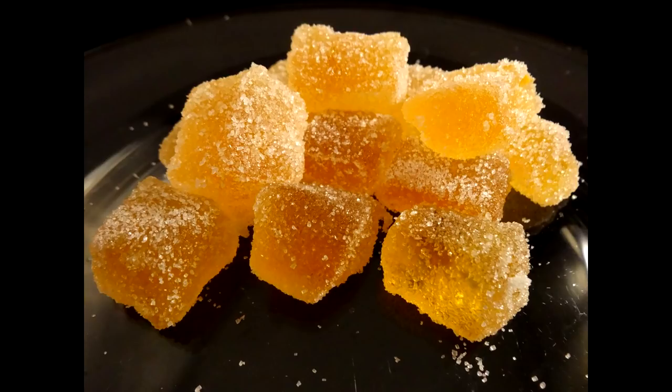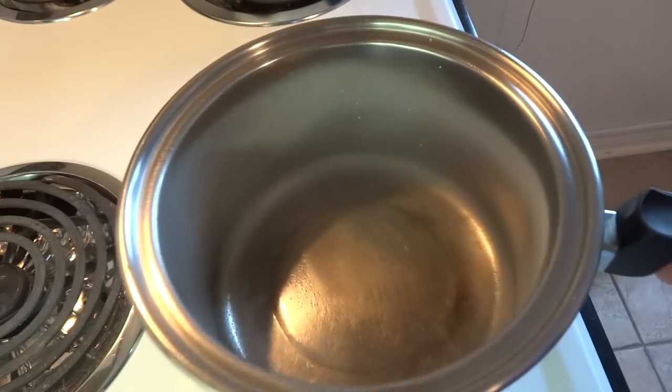Hello everyone, today I'm going to show you how to make homemade lemon gumdrops, or whatever flavor of gumdrops you like to make. I found this recipe at Taste of Home magazine.